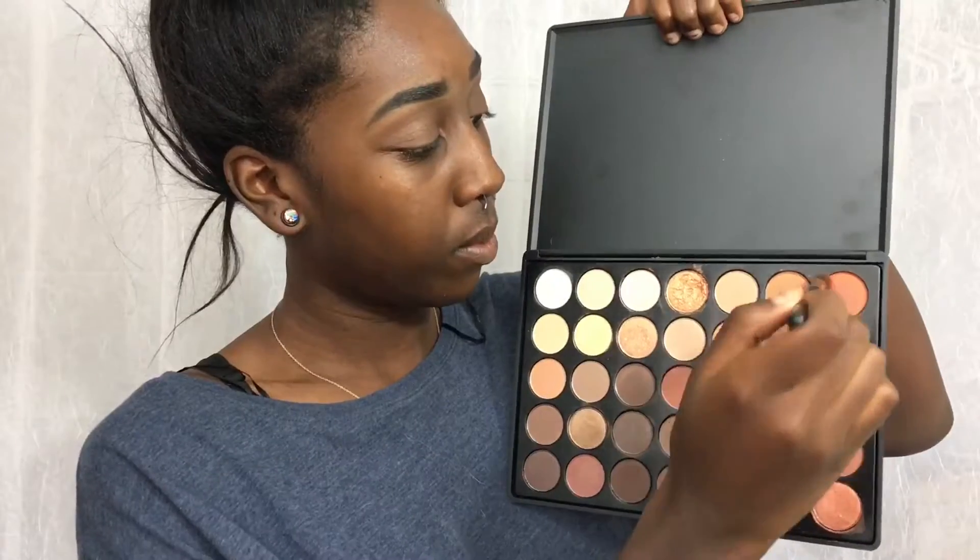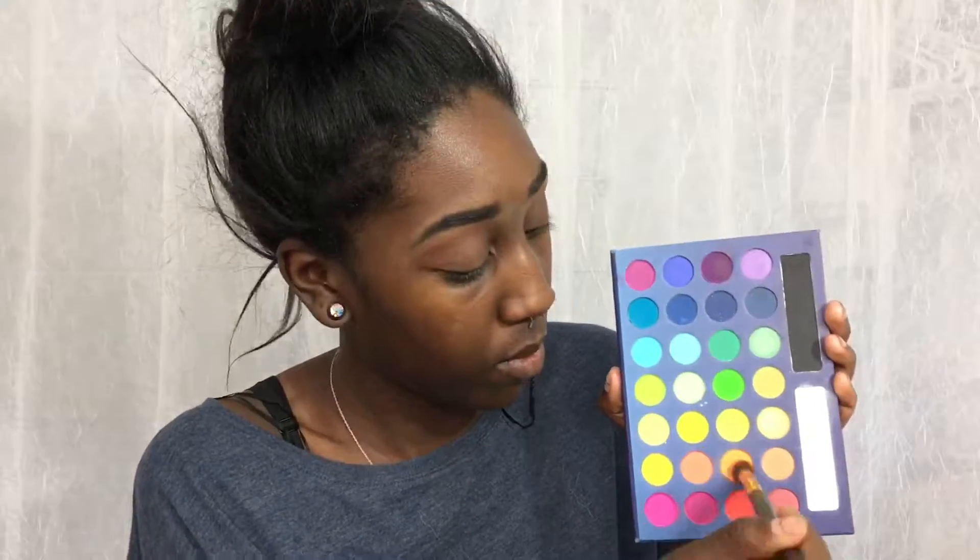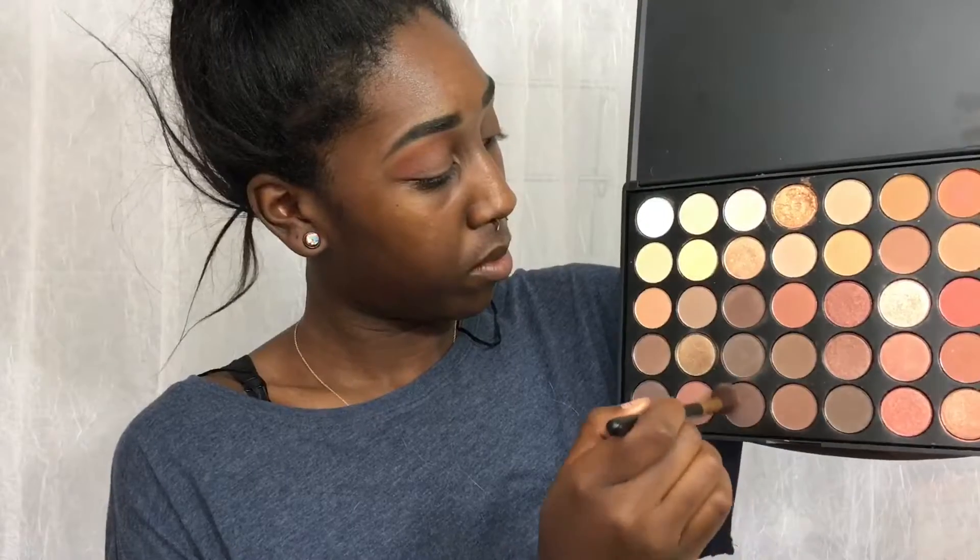I already have my eyebrows done and my face primed. I'm taking the Morphe 35O palette and just taking a transition shade — any transition shade you'd like. I'm going to take the two orangish-red shades and put that in the crease and blend it out. Then I'm taking my BH Cosmetics palette, taking the orange shade and making it a little more orange and opaque. Next I'm going back in with the Morphe 35O palette and taking two dark brown shades for the outer corners, blending into the crease.